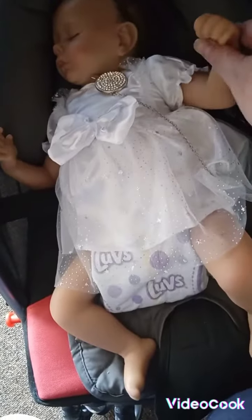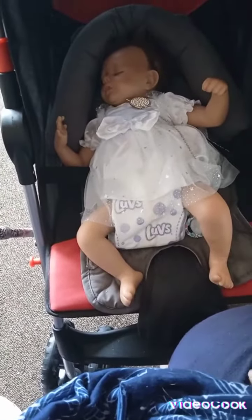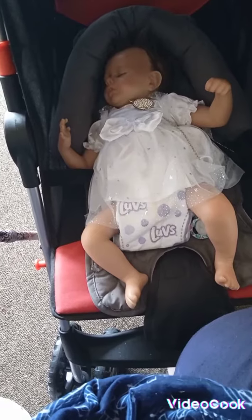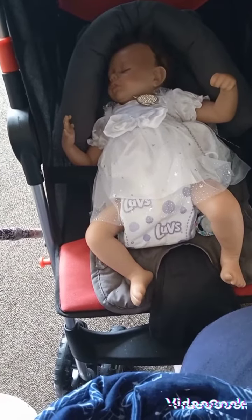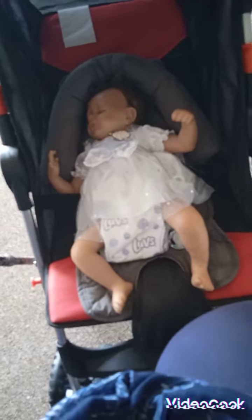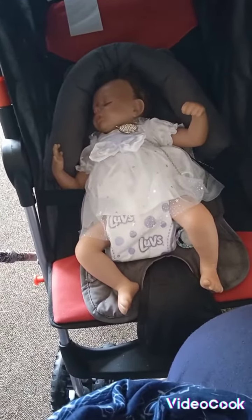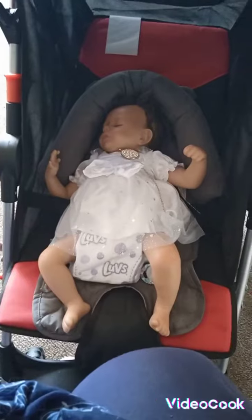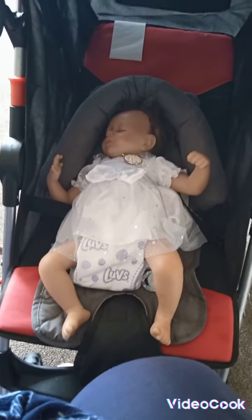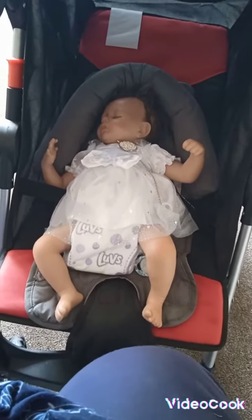Her one hand is closed while the other one is open. She weighs roughly around four to five pounds. She is listed as 17 inches, but she's more like around 18 inches. They say 18 inch on the description, and I measured her up close to one of my 18 inch Reborns, and they match exactly.